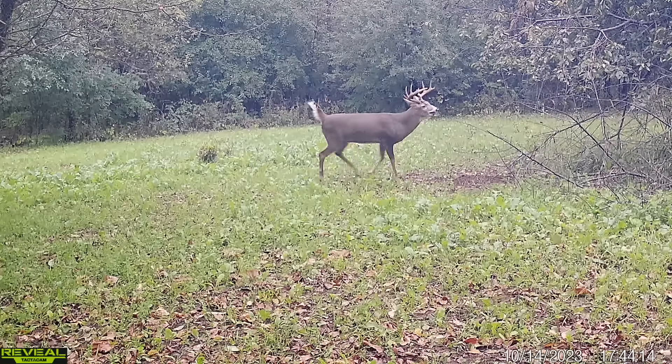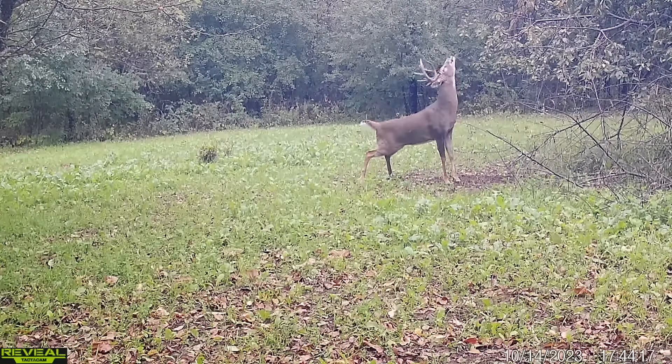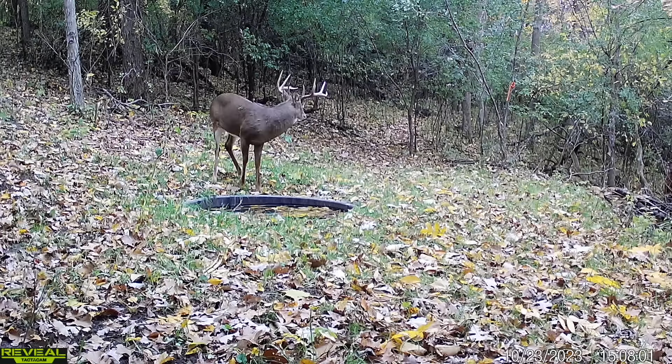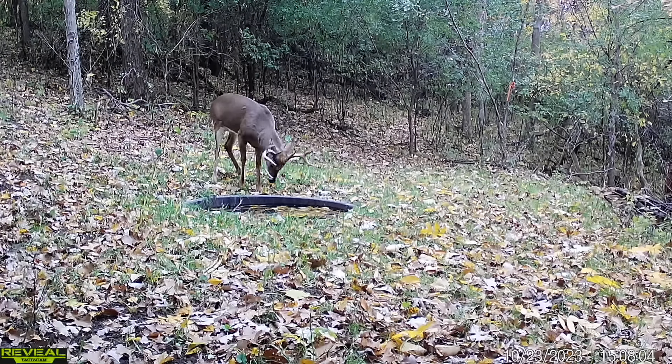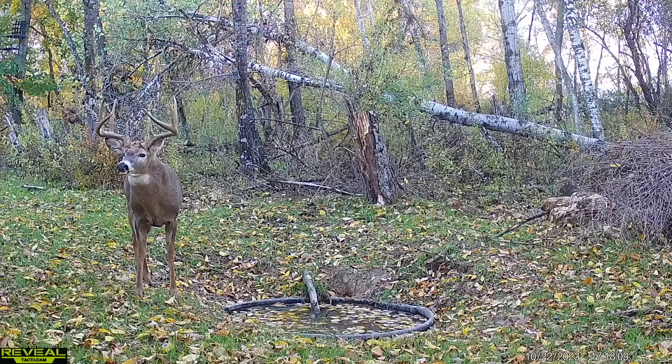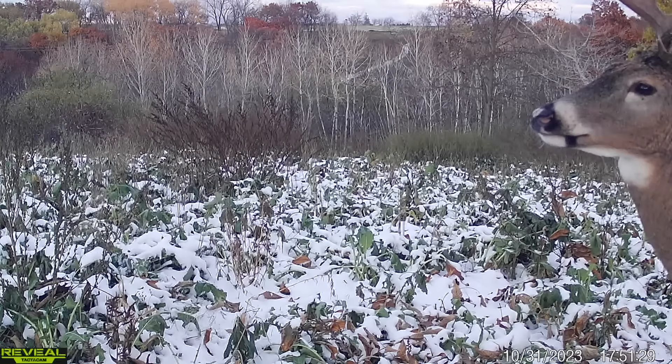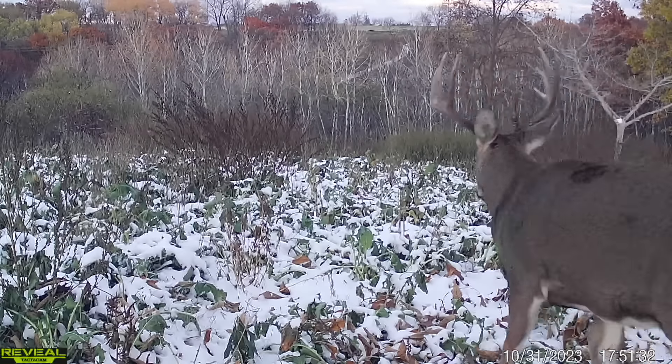A lot of those non-core bucks have been able to be shot because the deer tells you for three years: I like your property but I like wherever I'm coming from a lot more — usually a mile to a mile and a half away. He's going to come on your property during the rut, but not when winds are really high, not when it's super hot, and not right at the beginning of the rut because there are does nearby. Towards the middle and end of the rut, he'll show up in about a 10-day window when weather is good.